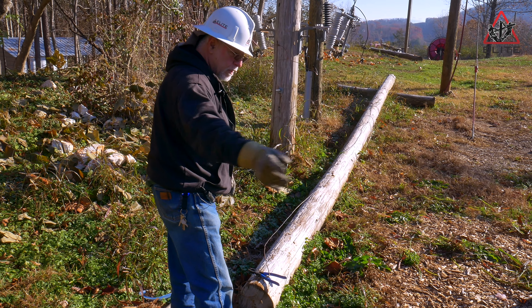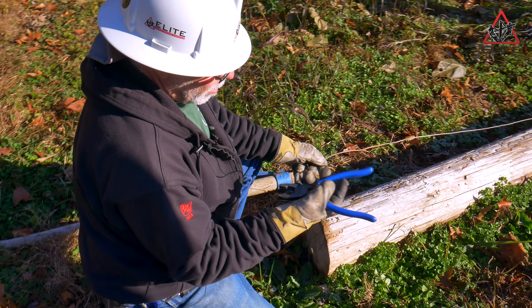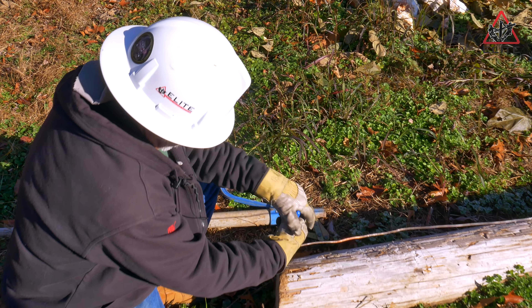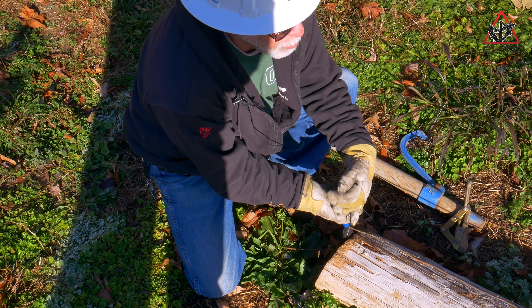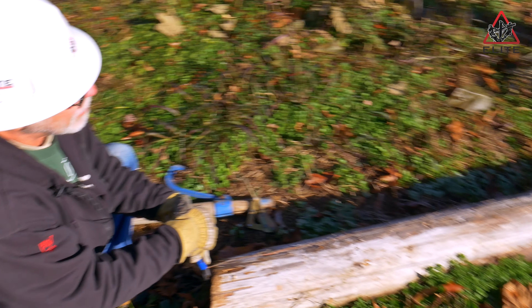What we'll do is we're going to take our copper ground, we're going to take a pair of clines. I've made a little bend in it, and we're going to take our clines and place them on the butt of the pole. With the wire wrapped around the clines, we would pull it tight. Now our pole ground is pulled tight.